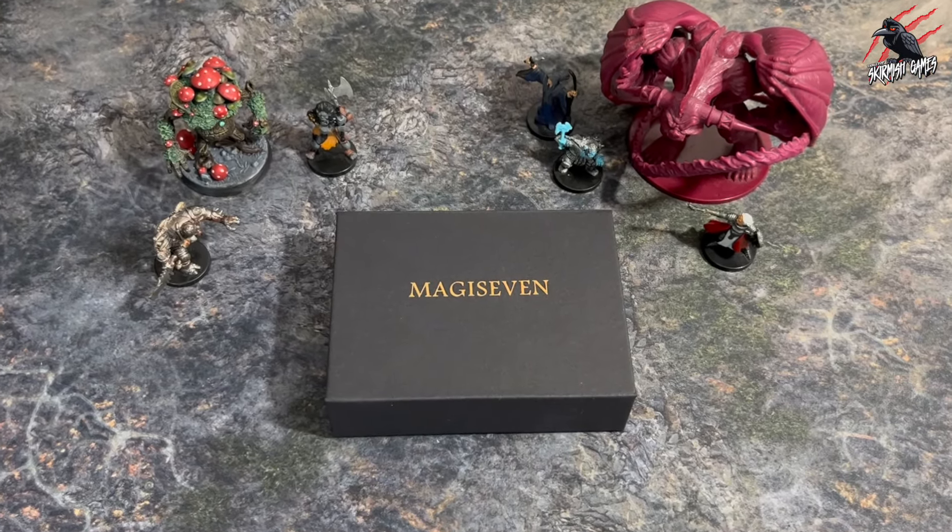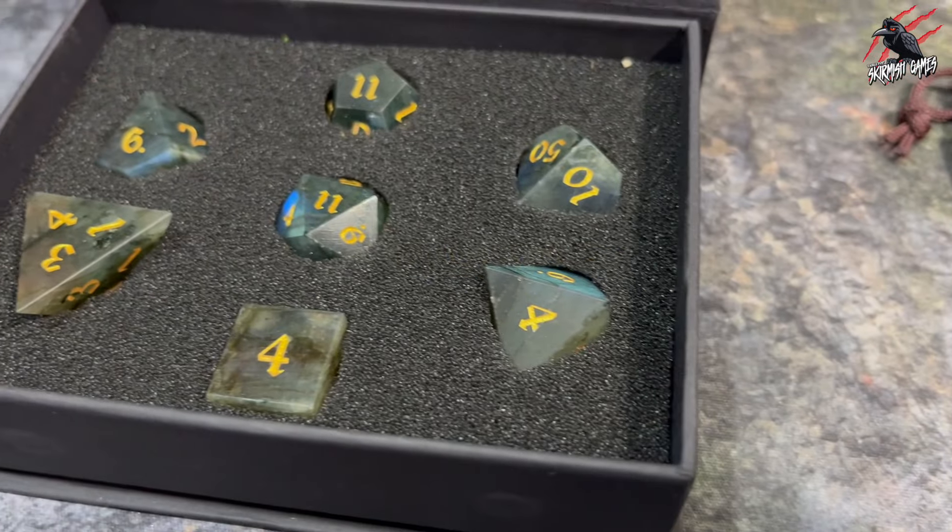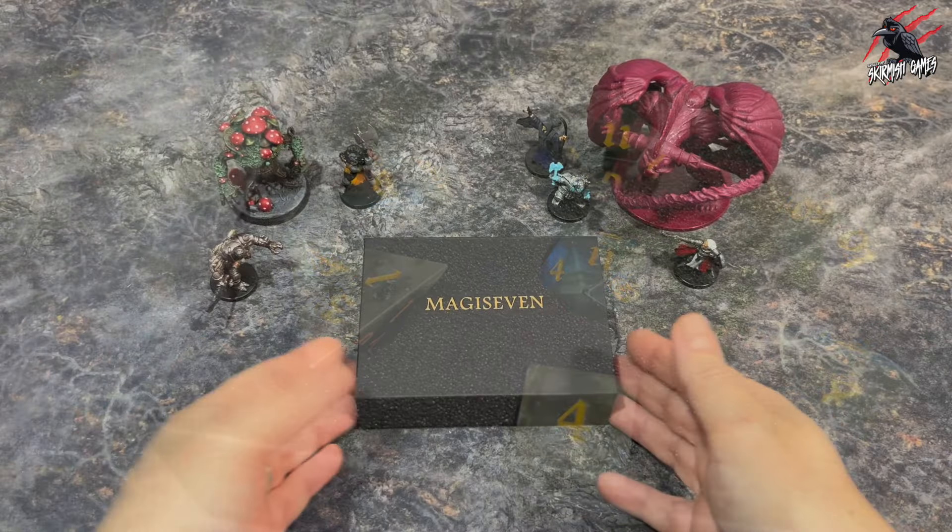Hey! Welcome to Tabletop Skirmish Games. I'm Lee and in this video I'll be unboxing something a little bit different: some polyhedral dice made by a company called Magi7.